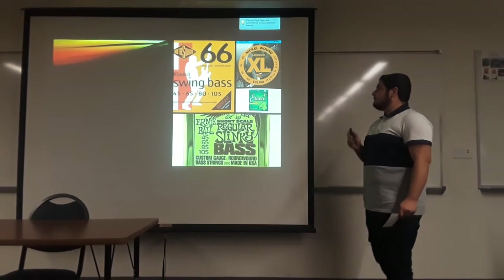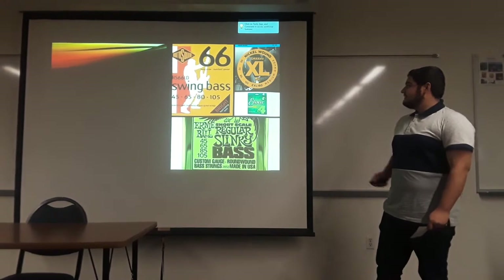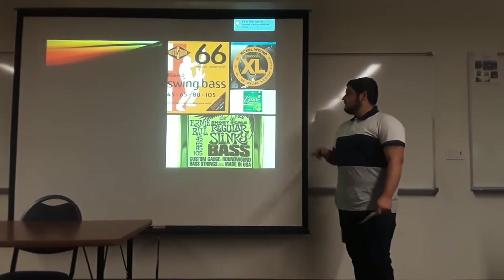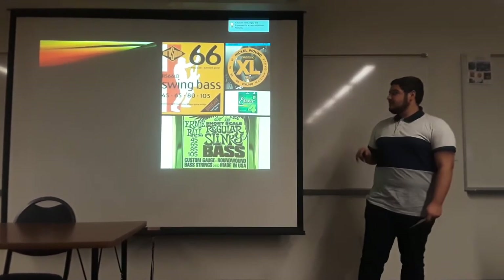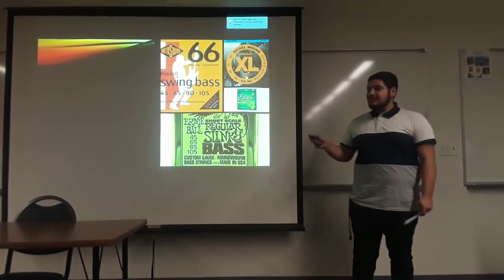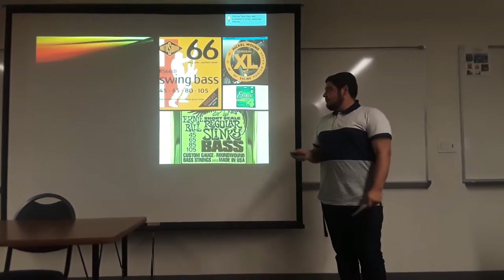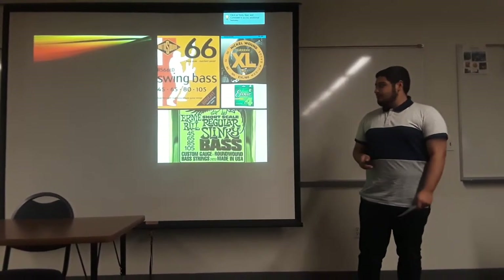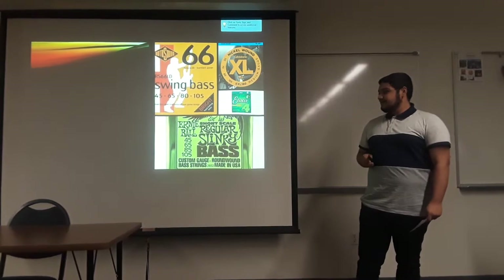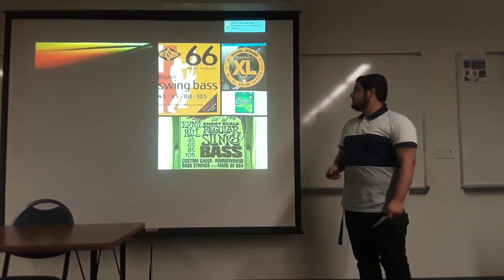These are just a couple of different brands. You've got your Swing Bass 66. In an interview, Geddy Lee from Rush actually prefers Swing Bass 66 round wound strings because of the brightness and the style of music they play, which really calls for that brightness. It's pretty intense with the music. And you have the Dario nickel round wound strings.